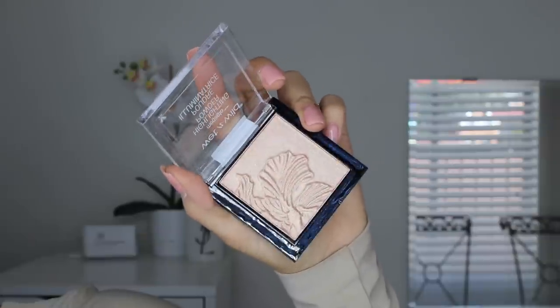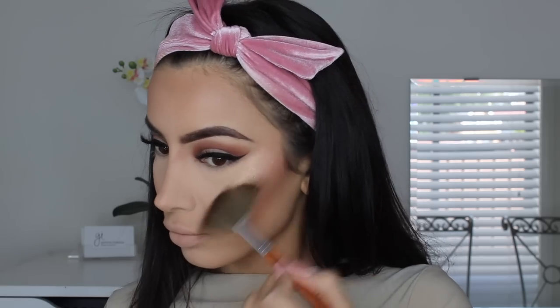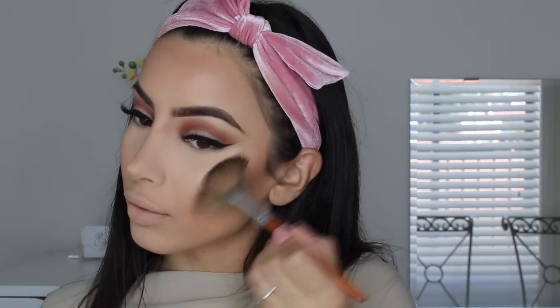For highlight I got my hands on the Wet n Wild highlighter in Petal Pusher — oh my god, we need a moment of silence for this highlighter. It is, to me, a dupe for the Laura Geller Gilded Honey, which most of you would know is my favourite highlighter. So I really love this one.